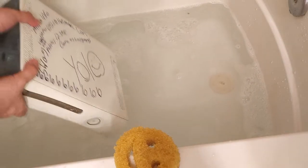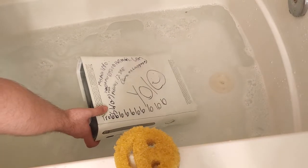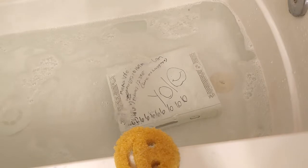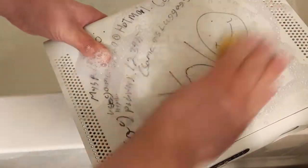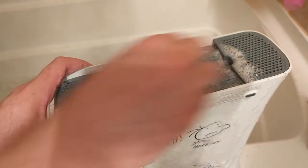Now slowly slip your Xbox into the water so it can get used to the temperature. After letting the Xbox soak for a few minutes, start scrubbing, really working in to get those stains out. Make sure to scrub the dust vents on the top and bottom of the Xbox — this is where dirt and dust tend to hide.